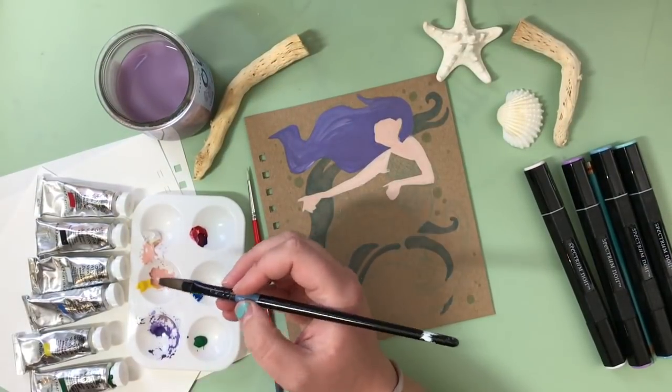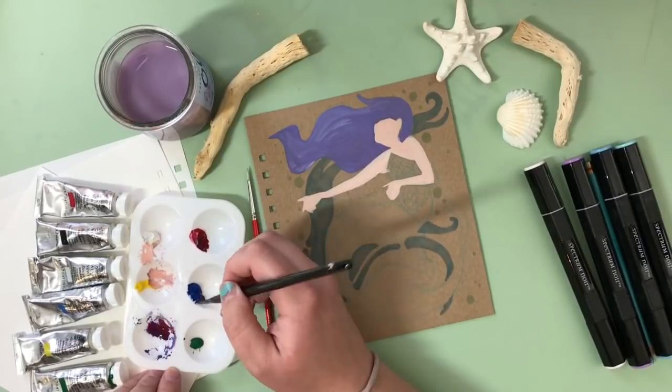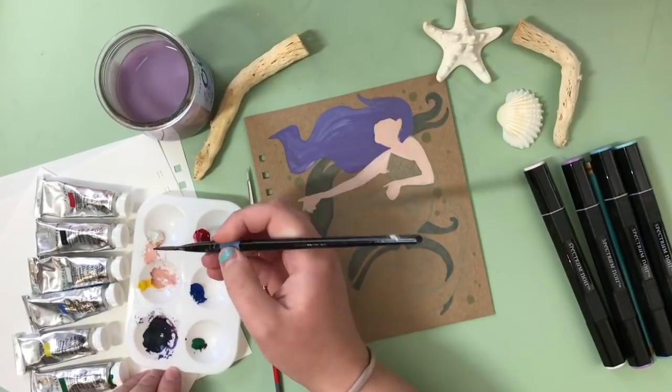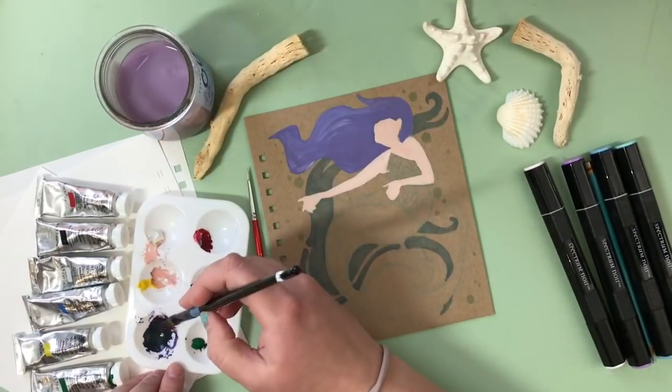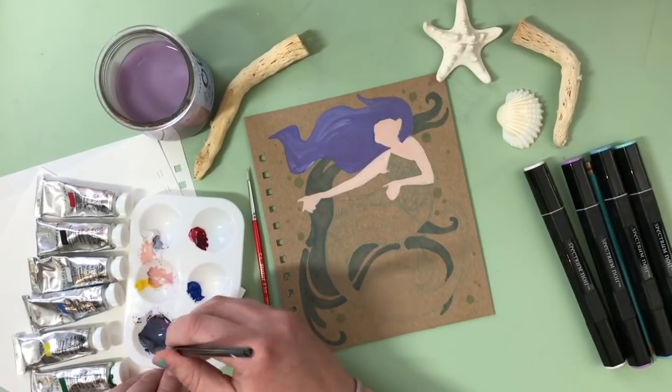Here's a little tip for mixing a pretty deep lavender color: mix your red, blue, and white as you normally would, but add just a bit of green. This will bring the saturation down a bit and give it a slightly grayer shade so that it looks like a really nice, soft, desaturated color.